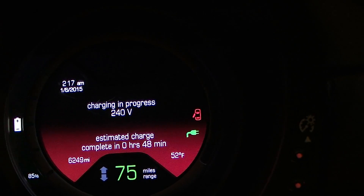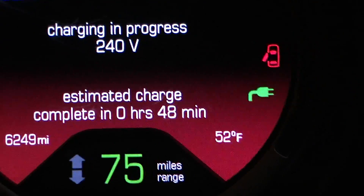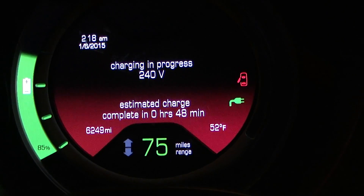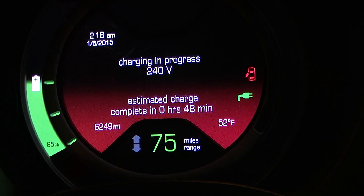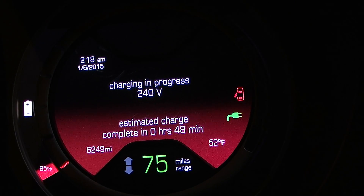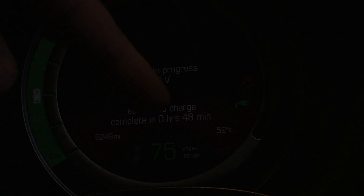Here we are in the actual car, and we can see it is recognizing it — charging at 240 volts. There are the little charging indicator lights. We're at 85% charge right now, and the estimated charge time is 48 minutes. One thing I want to explain: right now I have it set to 10 amps, which is only 2,400 watts, and the car doesn't actually realize it's only receiving 2,400 watts.